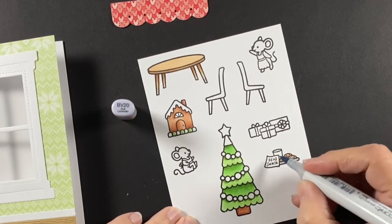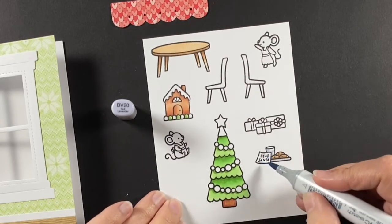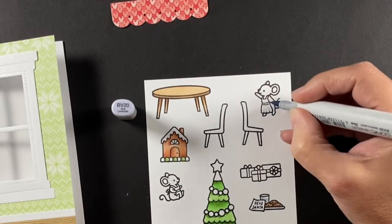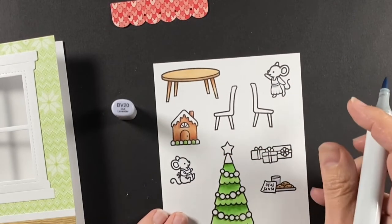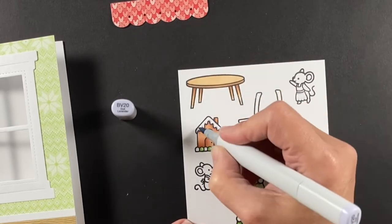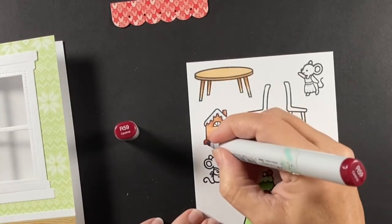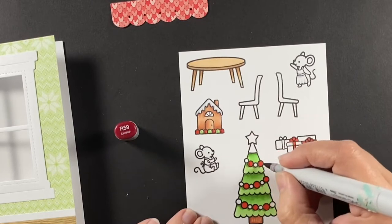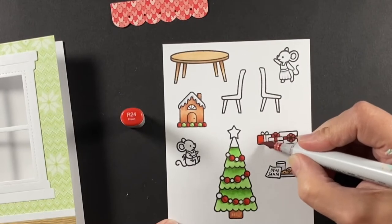I'm using that BV20 — the gray I used on the mountains — to bring it inside to gray up or shade my whites. The little apron, the paper, the milk, and the snow on the little gingerbread house — keeping that consistent. I'm adding in some red details with an R24 and R59. I'm going to keep this pretty simple color-wise indoors because there's a lot going on, so you can see what's going on outside.